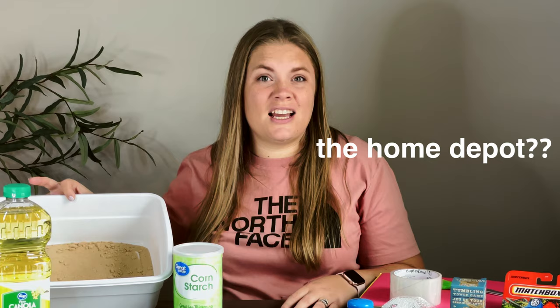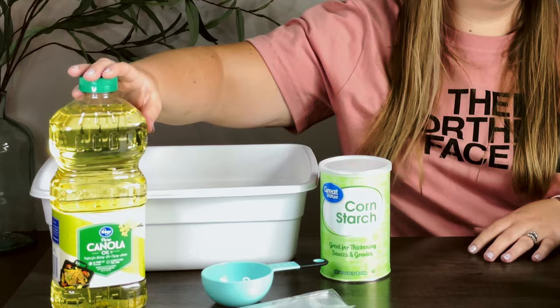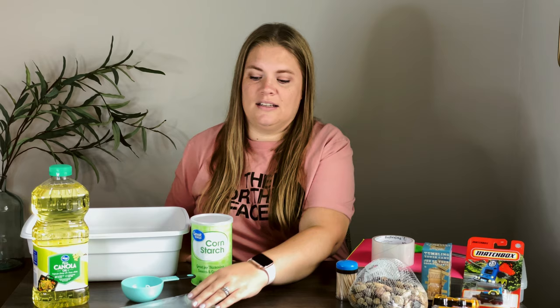For our sensory bin, we're going to make our own homemade DIY kinetic sand. For that, we're going to need sand — this is just play sand from Home Depot, a 50-pound bag for less than four bucks. Then we need something to mix it in, which is just a dish pan from the dollar store, cornstarch, and oil. This is canola oil, but I think any oil would work — that's just what I had in my pantry.